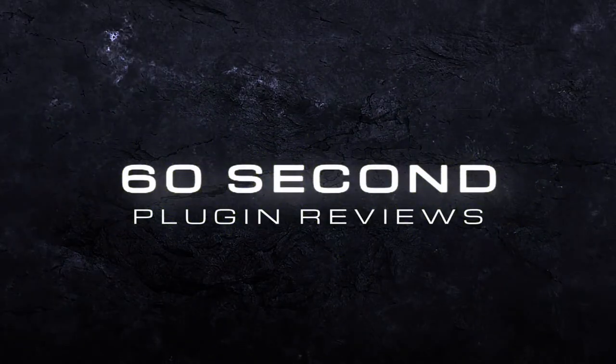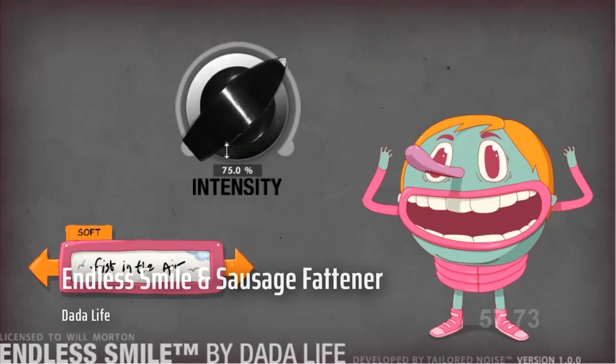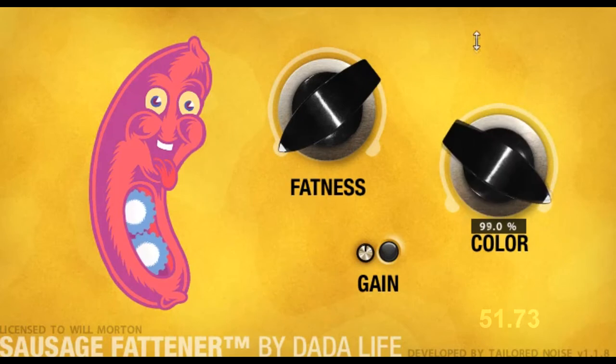Hi, I'm Will Morton. We're going to have a look at Dada Life's Endless Smile and Sausage Fatener — I kid you not, that is what it's called. This is a quick review of two plugins, Endless Smile and Sausage Fatener by Dada Life, available on PC and Mac. Current price is $39, which is about £30 or €34.